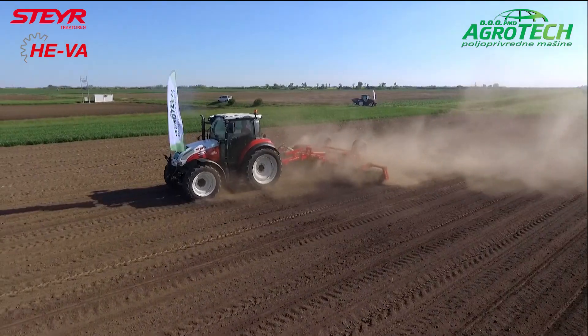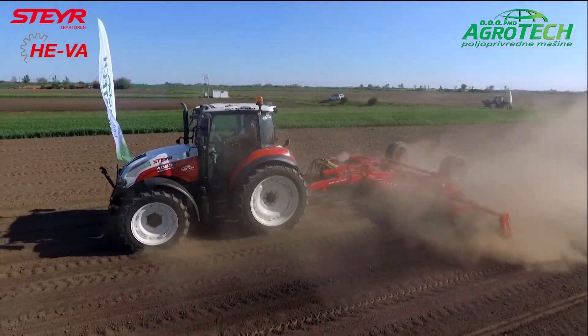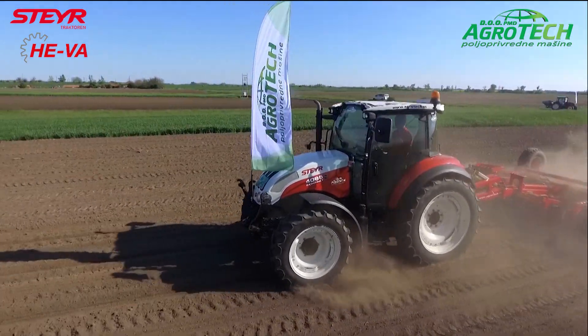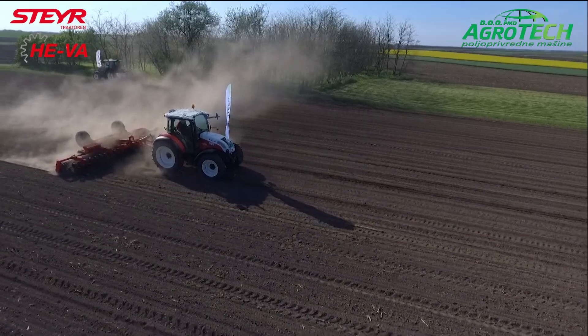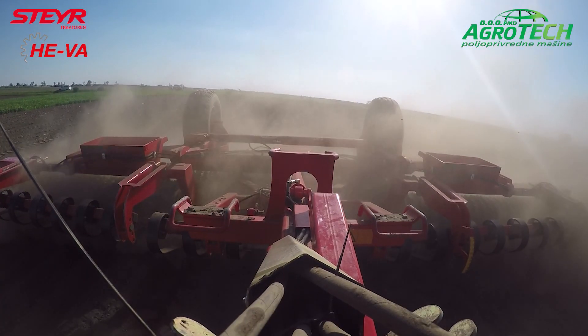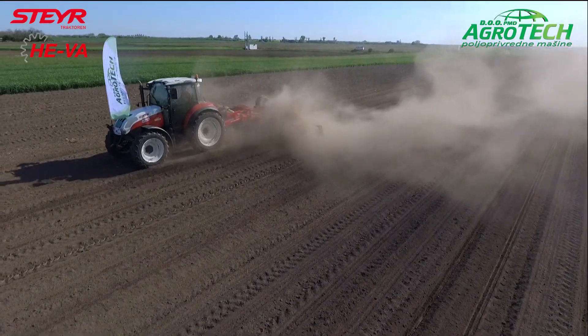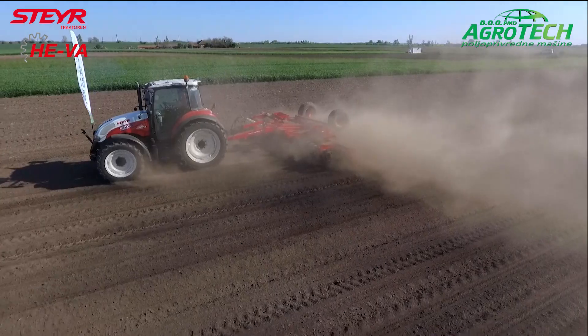Ono što je bitno da znate za ubuduće — serija Compact neće nositi oznake sa završnim brojem 5, nego će preći u druge oznake. Bit će najmanji model 4080, zatim 4090, 4100, 4110 i 4120. Ovaj traktor je otprilike težine oko 4200 kg.